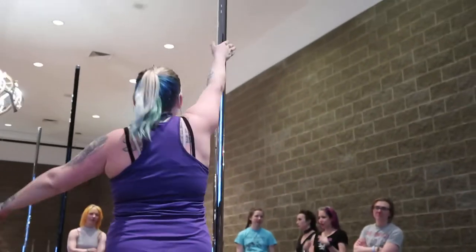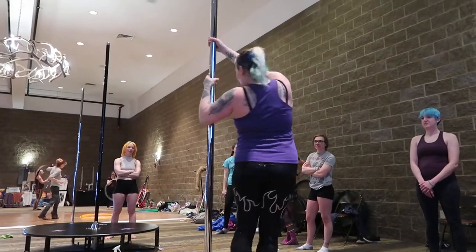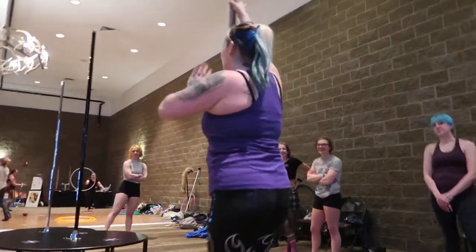I'm going to show you what you're going to do today. It's going to be like this. This is called a black circle. It looks complicated, but it's really easy.